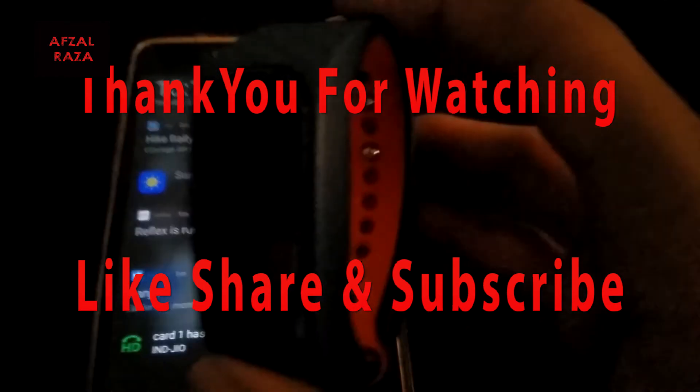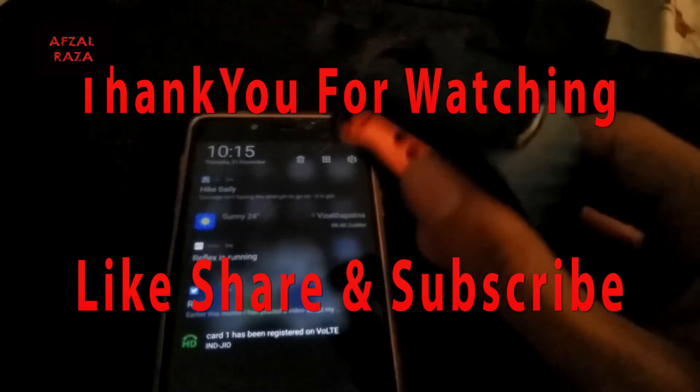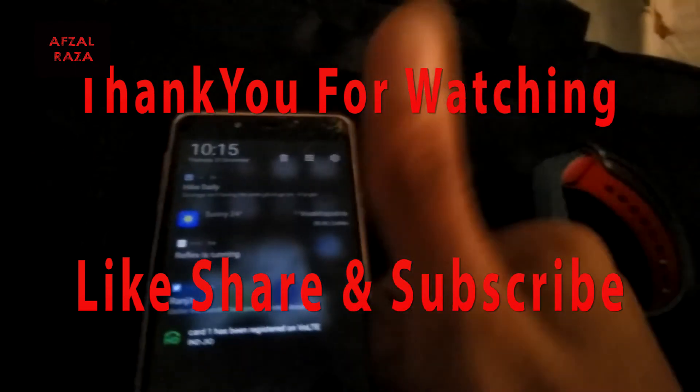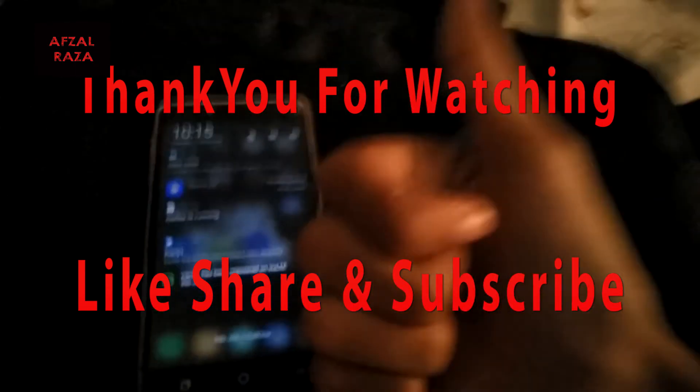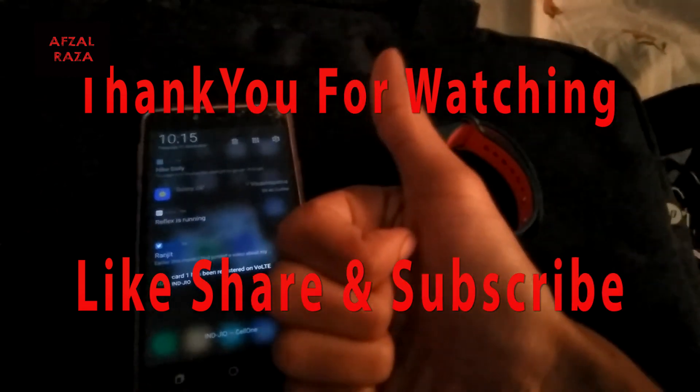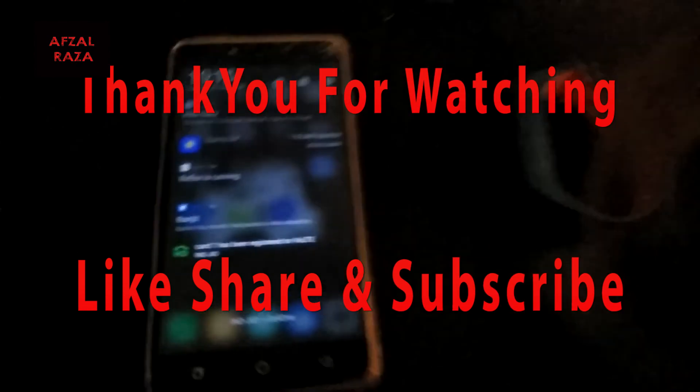When zoomed in, we can see it is now v225 — previously it was v224, so it is updated. I will be talking about this device in the next video, so stay tuned, like, share, and subscribe. Thank you for watching!